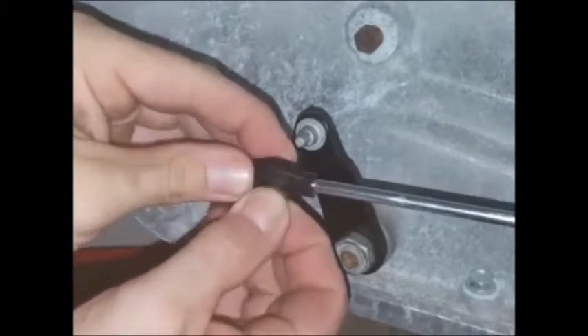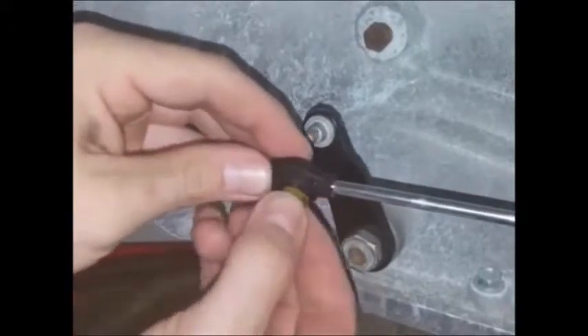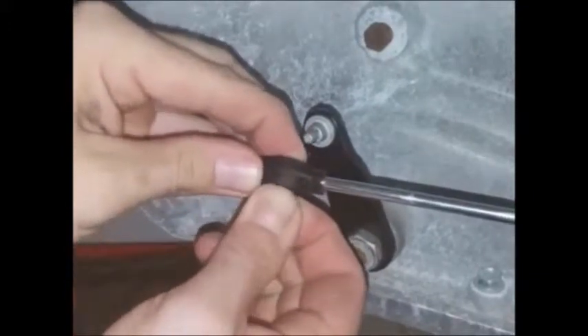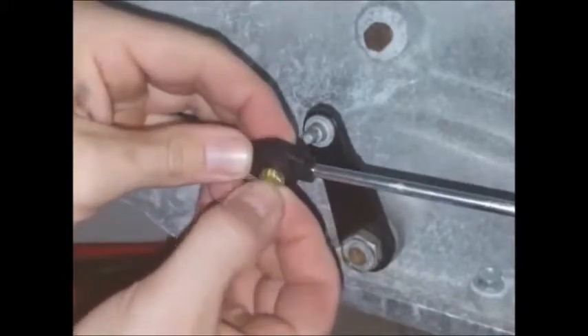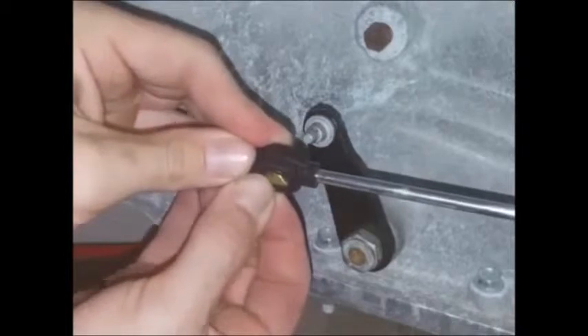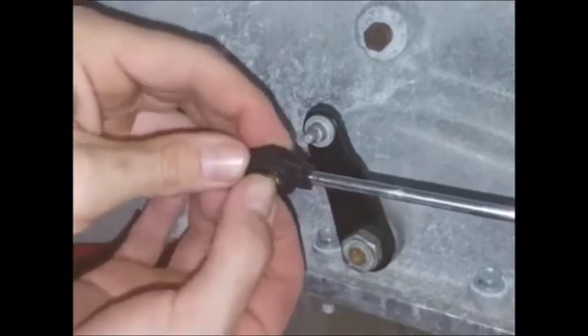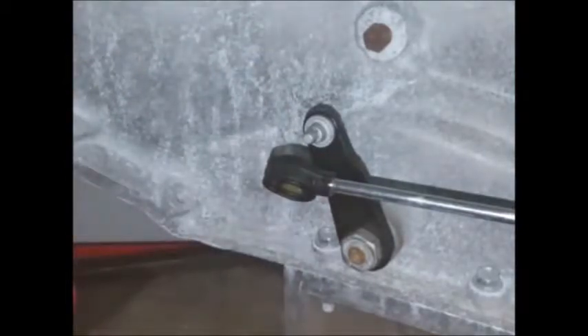The easiest way to get this in is to turn it sideways and sort of squeeze it and flatten it as you push it in. After you get it in there, you can rotate it.